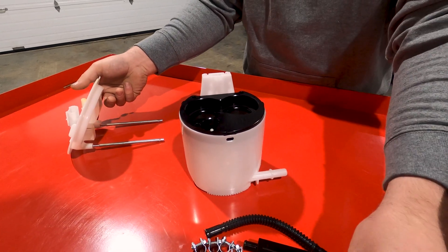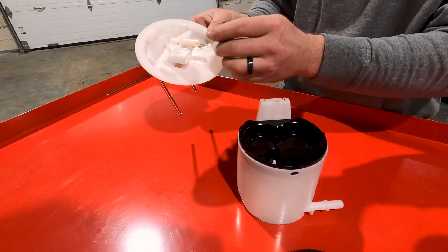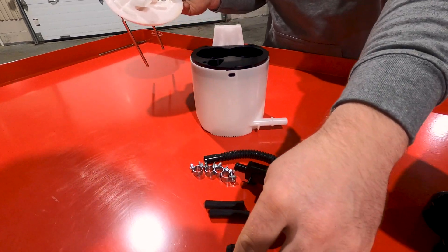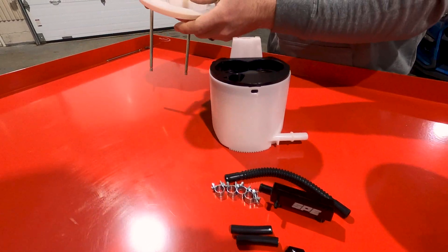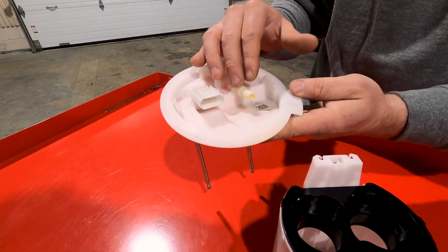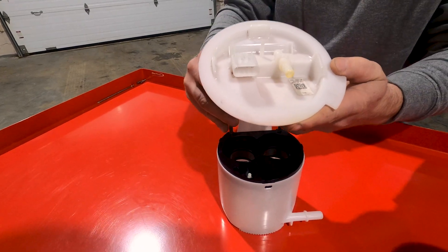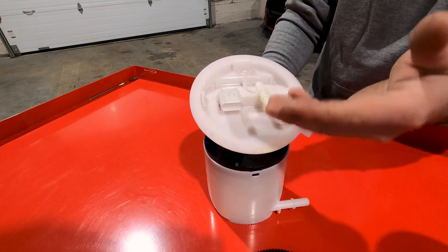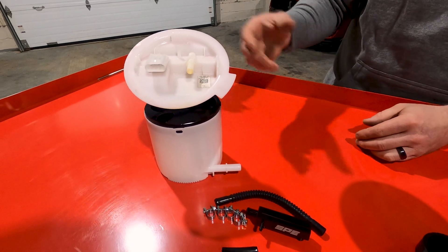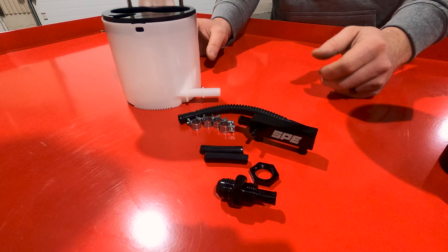We also include a bulkhead fitting — this will be your new Dash 8 feed. You'll drill a hole up here, put your bulkhead fitting in, and now you can obviously have a Dash 8 feed. The factory return or the factory feed line will actually be able to be utilized as a return now. It sounds kind of complicated, but it works out really well because then the customer only has to run one fuel line up to the front of the car and utilize the factory return or factory feed line as a return. Everything's included in the kit to pretty much make that work.